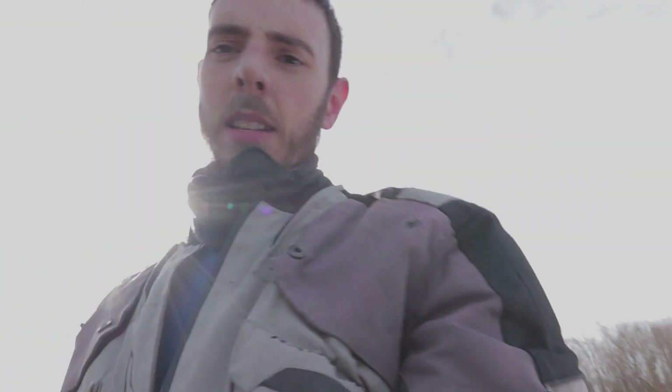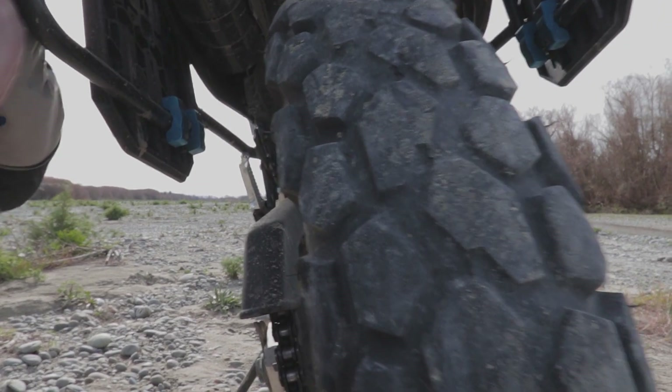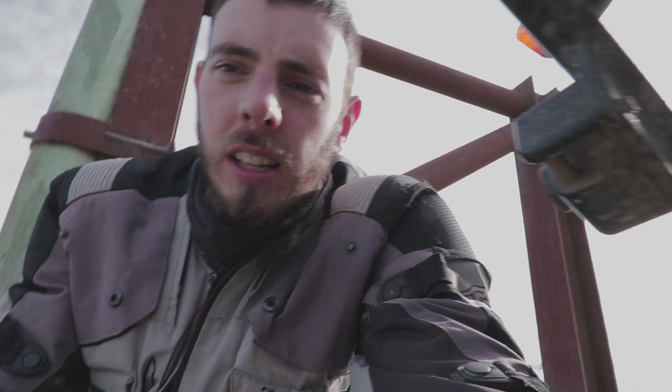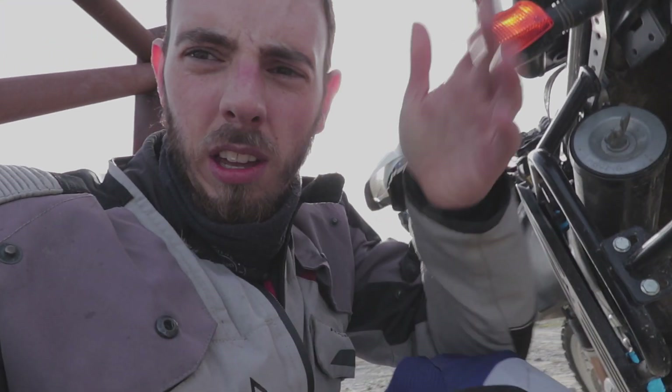This rear currently has about 6,000 k's on it. It's starting to get down a bit and you can see there in the middle there's only about two or three mil left on there. That's because I live in mid Canterbury where all the roads are straight as an arrow. I should get about another 1,000 k's out of that rear.